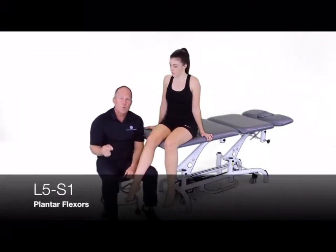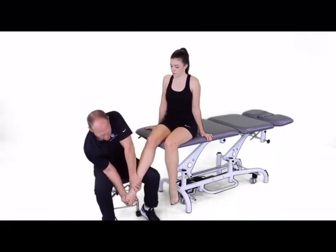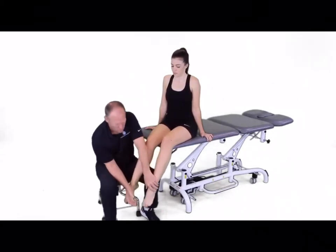For L5-S1, we're going to be resisting plantar flexion. The patient holds plantar flexion while you try to dorsiflex in that position. Hold the plantar flexion — the patient can perform that.